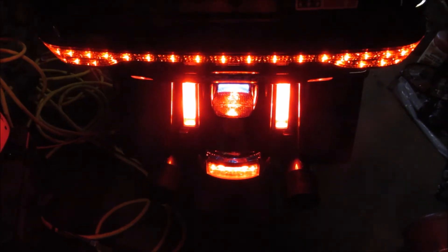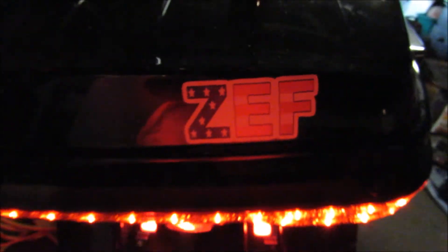Out back here, we got some nice LED lights — bright, bright, bright. You can see me. Here, we got a Zeph sticker. Zeph is South African for live your own lifestyle.